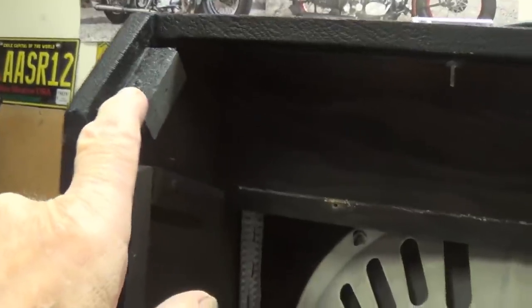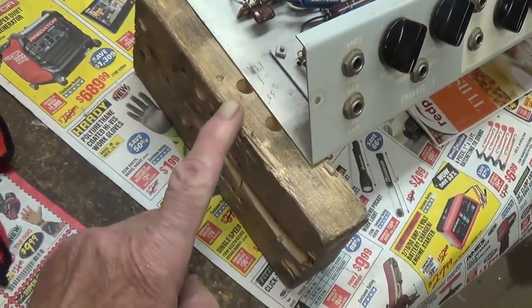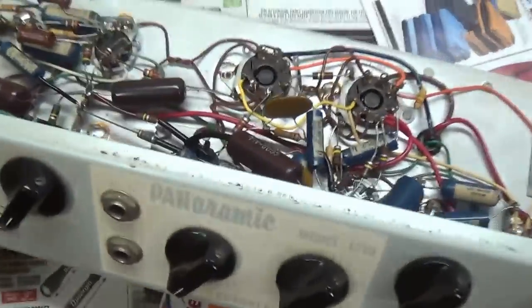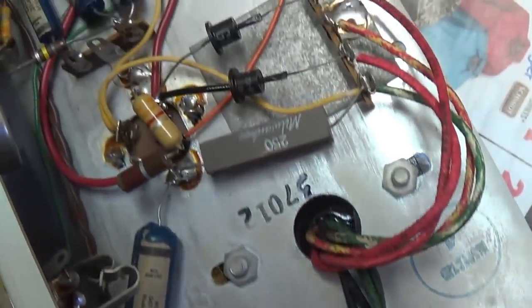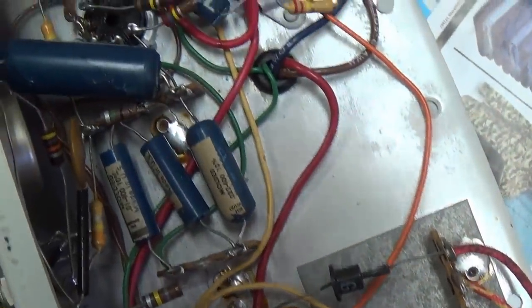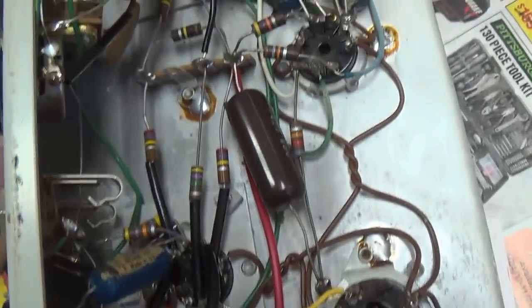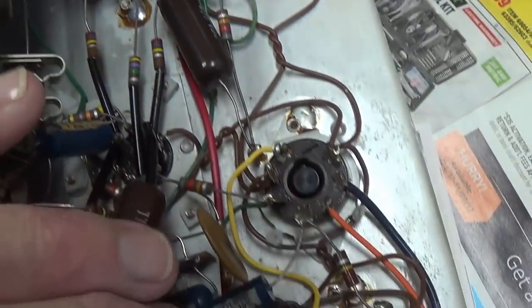Four screws — one, two, three, and four — and the amp came out effortlessly. I'm going to flip it over so we can look inside and see the mysterious varistors. Using my special Magnatone chassis support, patent pending, I have the chassis out on the workbench and exposed for all to see. I see no evidence of any tampering or work ever having been done to this. It's incredible, and judging from the quality of the components, I have a feeling that probably no work will be necessary.